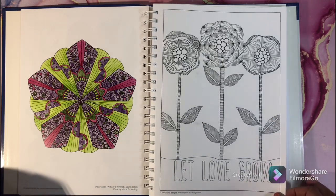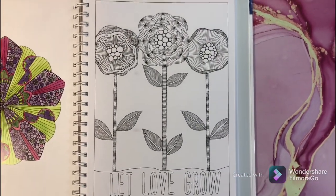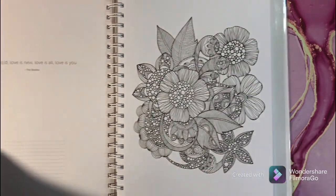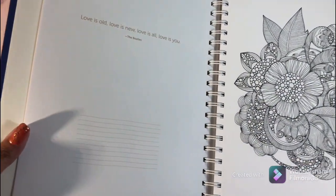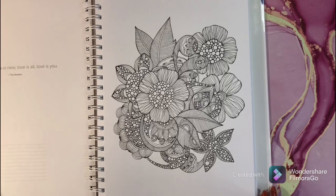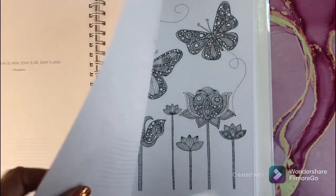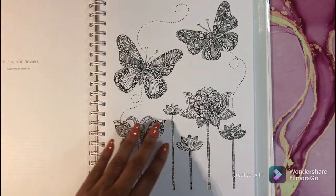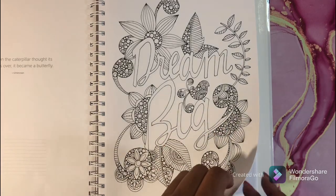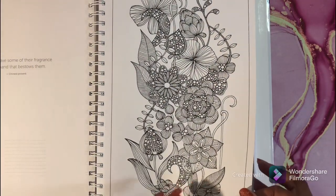Alright guys, let me bring you down so you can see this awesome book in a bit more detail. On every page it has these lines where you can put the medium you used, what brand, your colors — just awesome. And it has perforated edges and very thick paper.